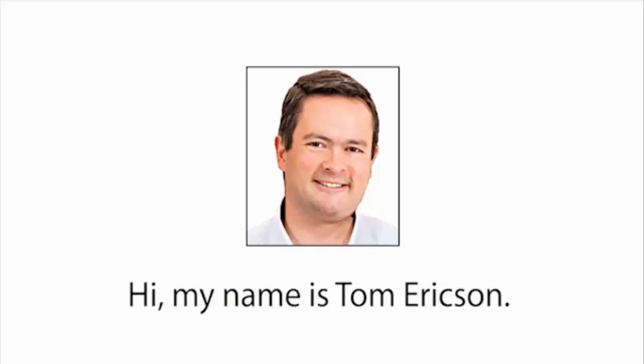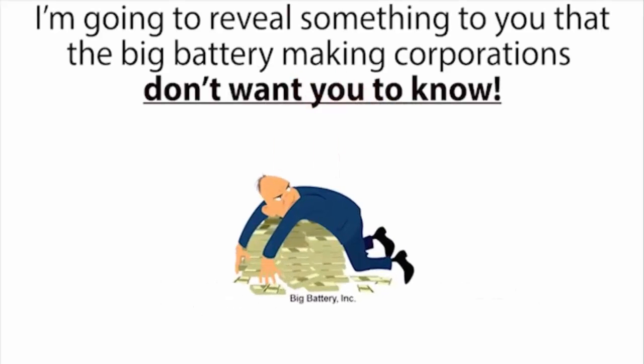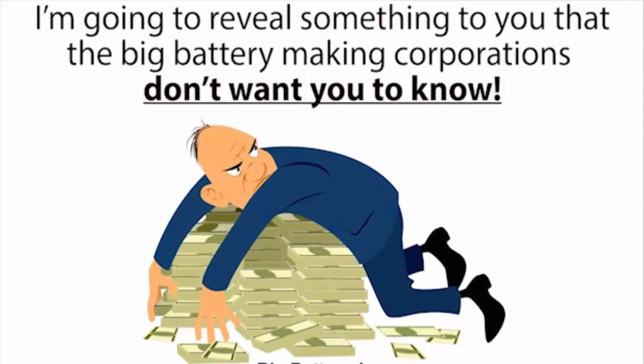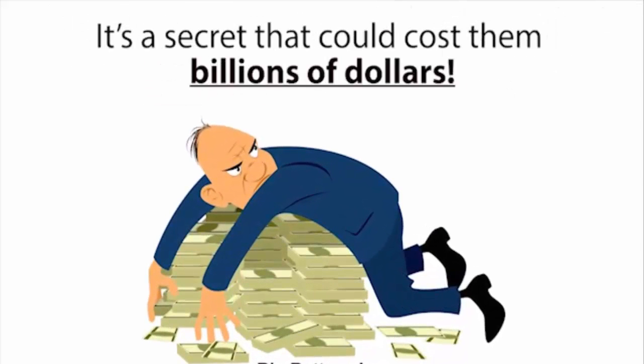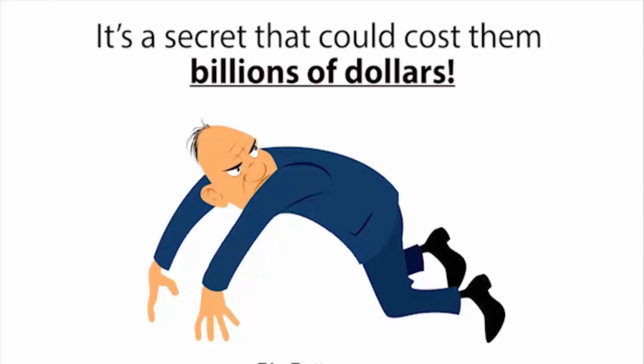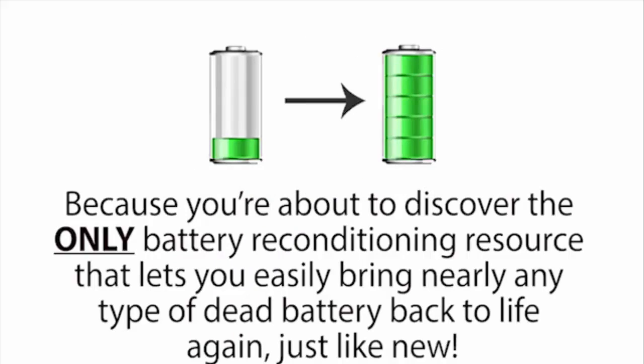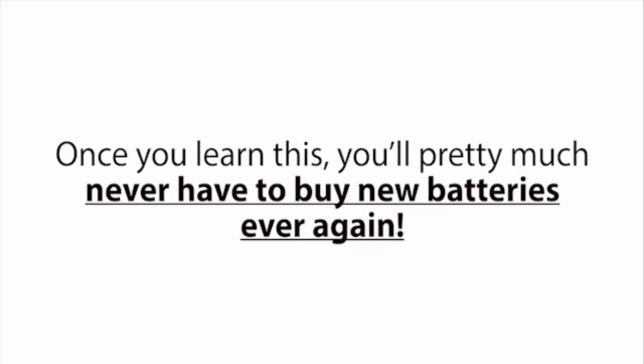Hi, my name is Tom Erickson, and in this short presentation I'm going to reveal something that the big battery making corporations don't want you to know. It's a secret that could cost them billions of dollars — but their loss is your gain, because you're about to discover the only battery reconditioning resource that lets you easily bring nearly any type of dead battery back to life again, just like new.